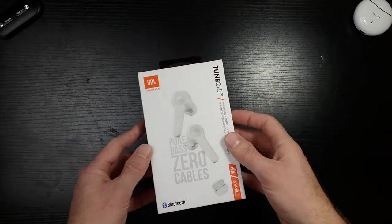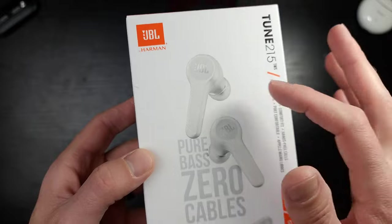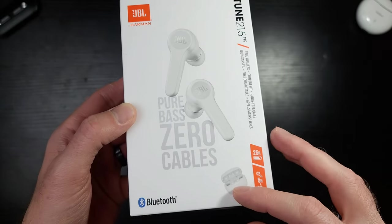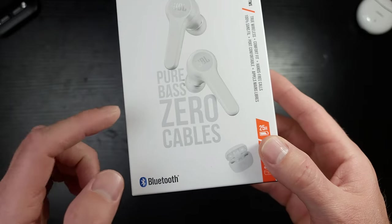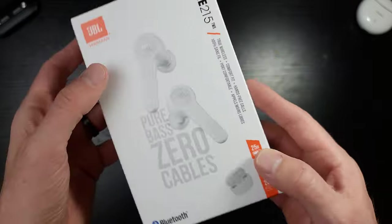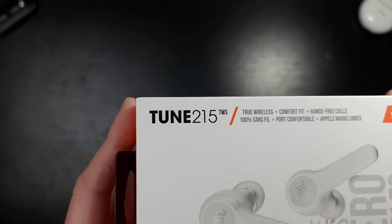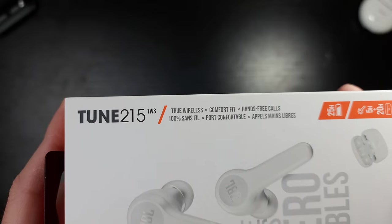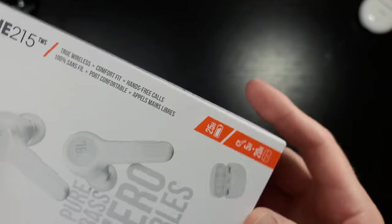Let's take a look at these bad boys real quick. So on the top left, you have the JBL by Harman logo, an image of what's to come in the box with the earbuds looking like they're popping right out of the case. Pure bass, zero cables — love that. Bluetooth, of course. This is the Tune 215, true wireless, comfort fit, hands-free calling.